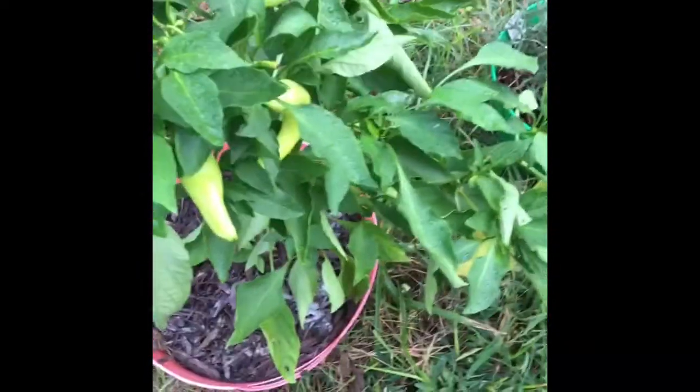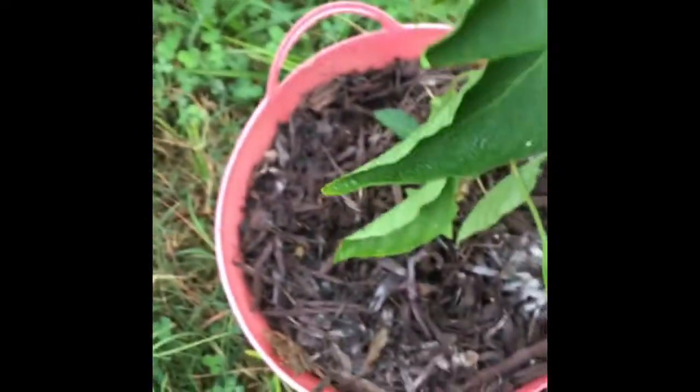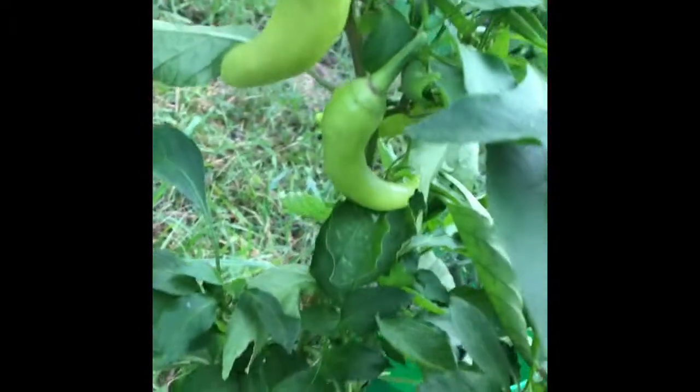Our greatest success was these peppers — and it was a Dollar Tree container at that. Do y'all see how crazy they went? They did so well and they're still growing.